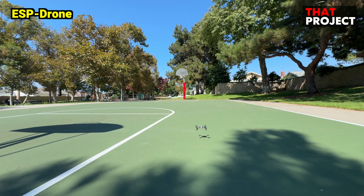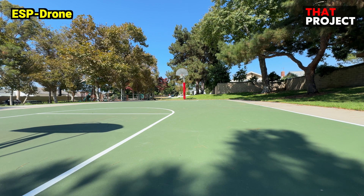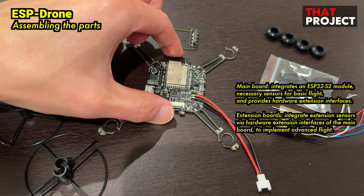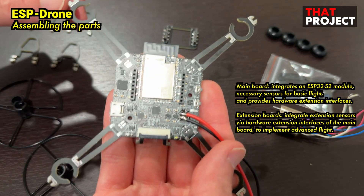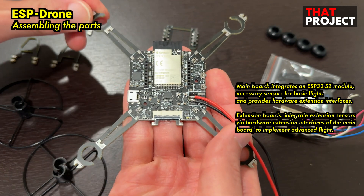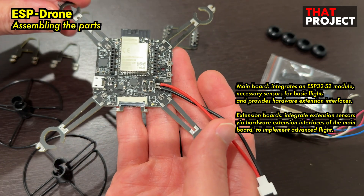If you are planning to start an ESP drone project, please watch this — you may not want to start. This project is surprisingly one of the official off-shoot projects of Espressif. There was an update a few weeks ago, so the project is now actively maintained.